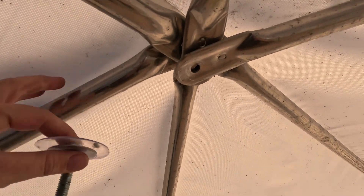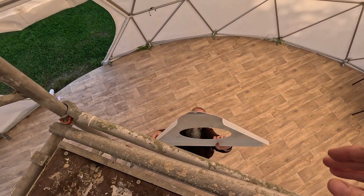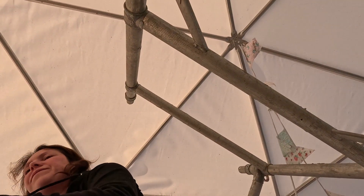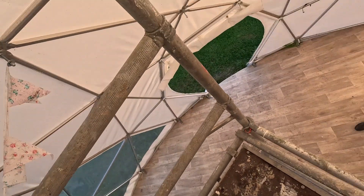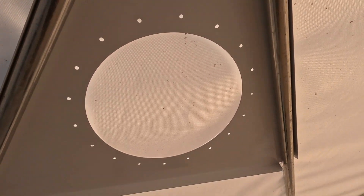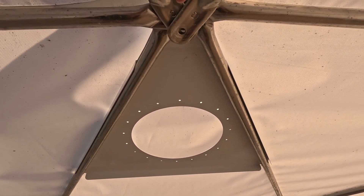I've taken my bolt out, so now these are all free. Brian's gonna pass me up the vent plate. Okay, so now I've got the vent plate. It's gotta fit — I'm convinced of it. This goes like this. And then we just need to get the bolt back through.